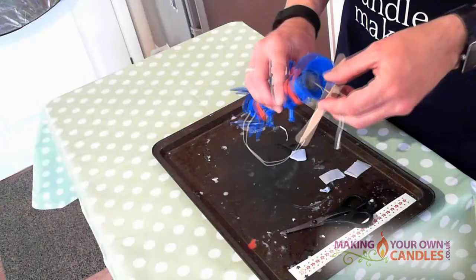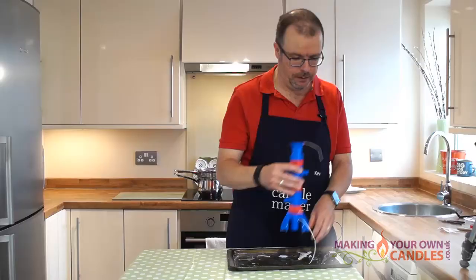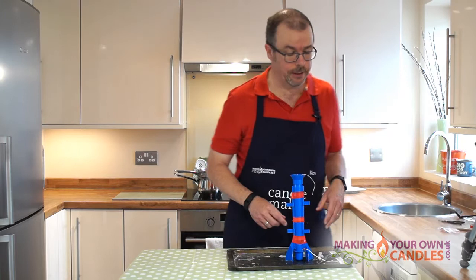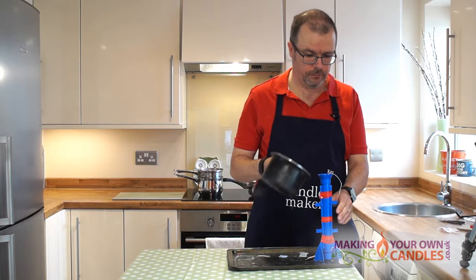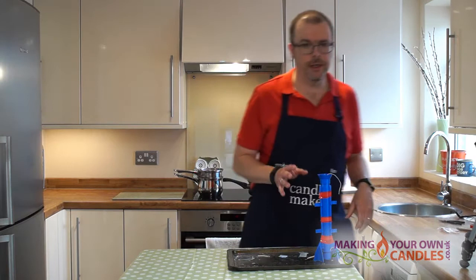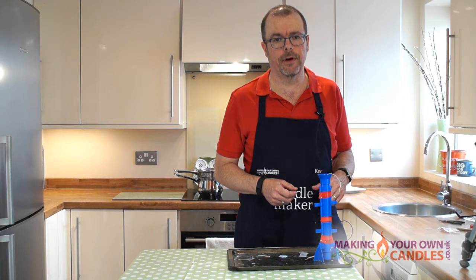Okay, the candle has cooled and that has meant it's formed a dip. I'm going to take the wick stick off — you can see down there that you have a dip around the wick. As I said, that's caused by the wax shrinking and is completely normal and necessary for removing it from the mould. What we'll do now is I've just melted the remainder of the wax and we'll just top it up — it only takes a little. That now needs to be left for perhaps another half an hour or so for that top bit to solidify, and then it'll be ready to take out.